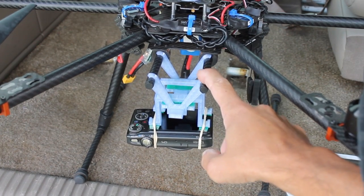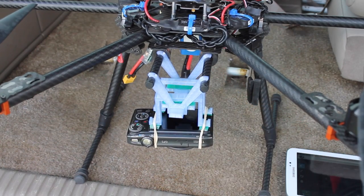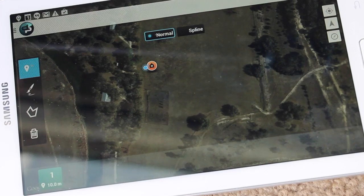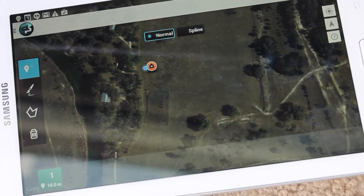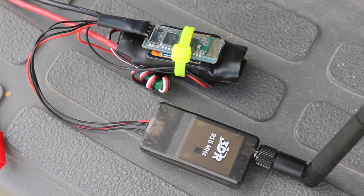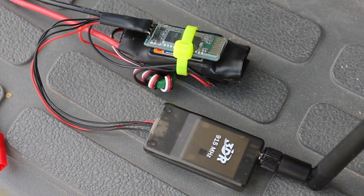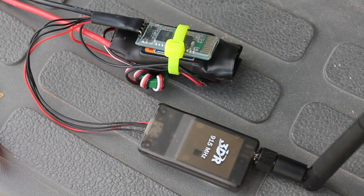In front of me I have this work-in-progress downward-facing camera mount for the Canon SX-260, and I have Droid Planner running on my Samsung Galaxy Tab 3. This is the Bluetooth bridge that connects with the Galaxy Tab and sends and receives telemetry through the 3DR radio.